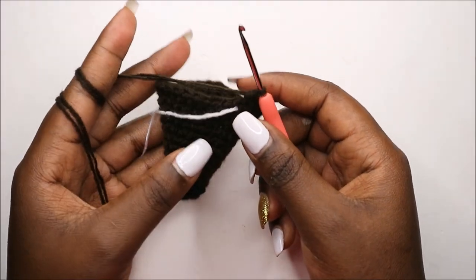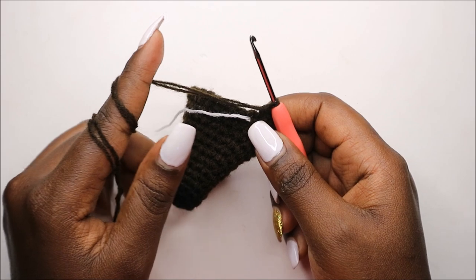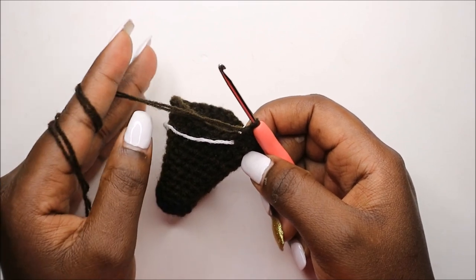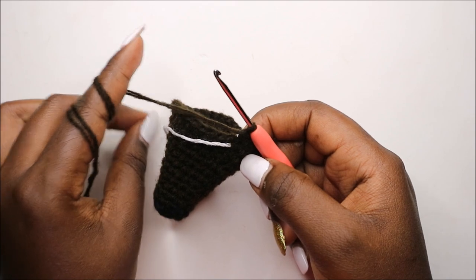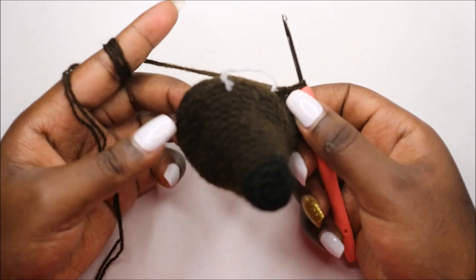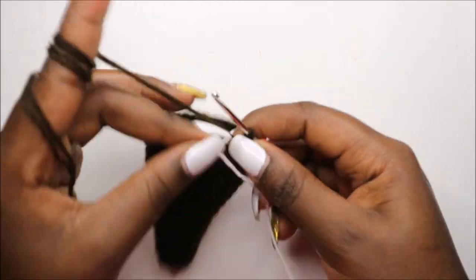Now after we are done with that, for the next five rounds — which is from row 15 to row 19 — we are going to do single crochet all the way in each row for a total of 30 stitches in each row. I'll see you when you're done with the nineteenth row. After the nineteenth row, this is how your head should look like.